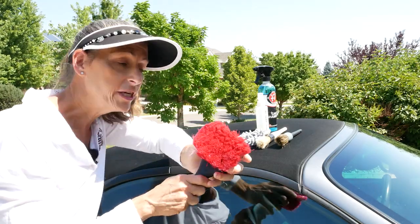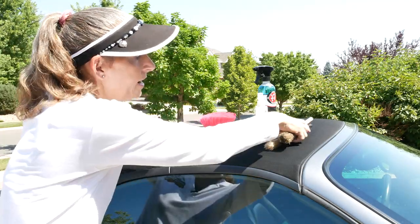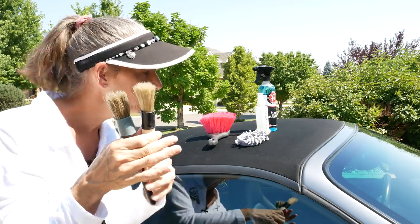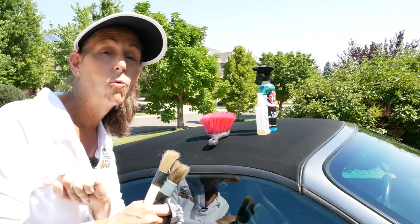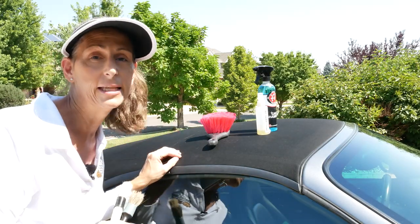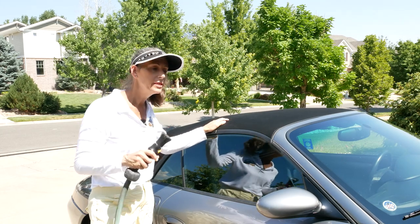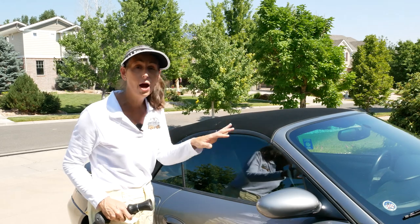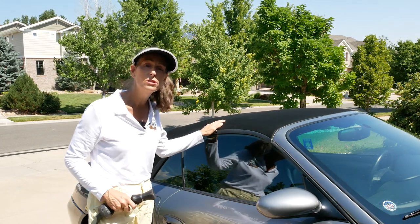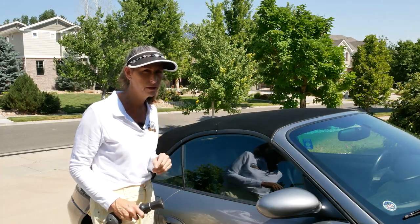I have a few brushes here — a very soft one for getting big areas, and a couple of small detail brushes for getting into seams. Our first step is going to be to wet it down, and then we'll get to cleaning it. The only caveat is that since we're going to be hosing down the car, the rest of the car is obviously going to be wet, and we want to dry it off as soon as possible before we get any water spots.